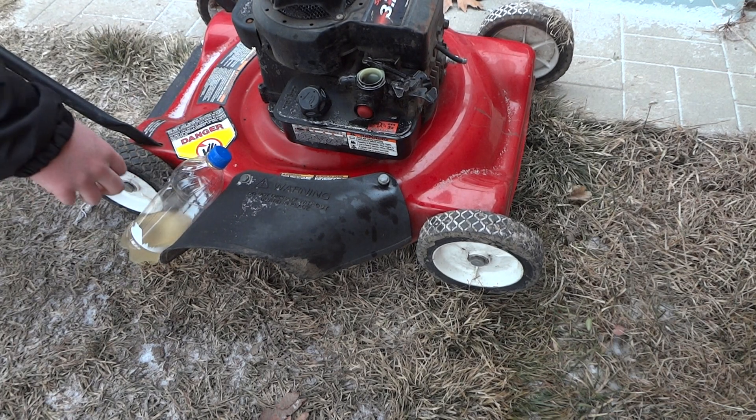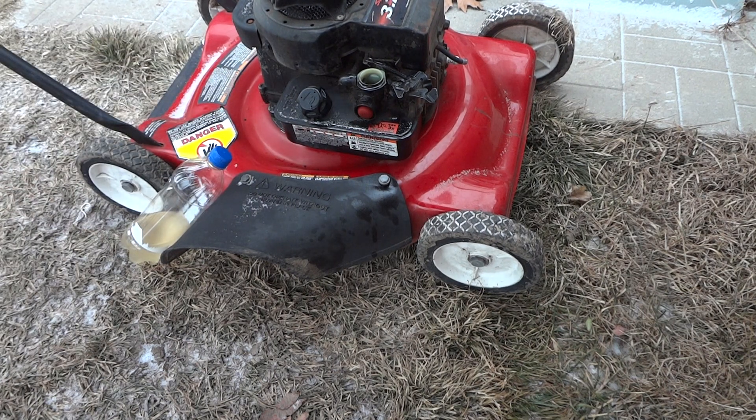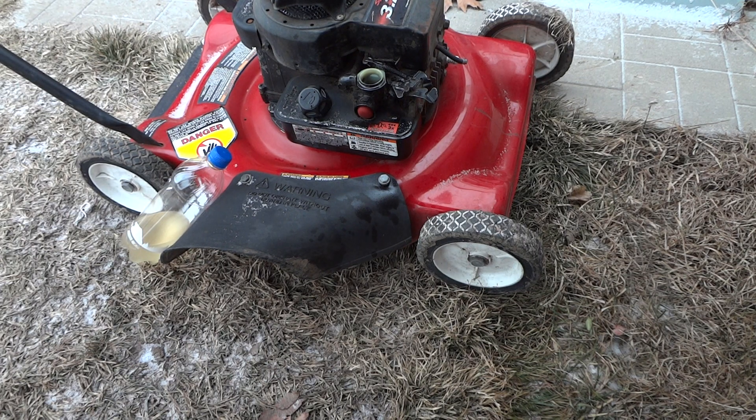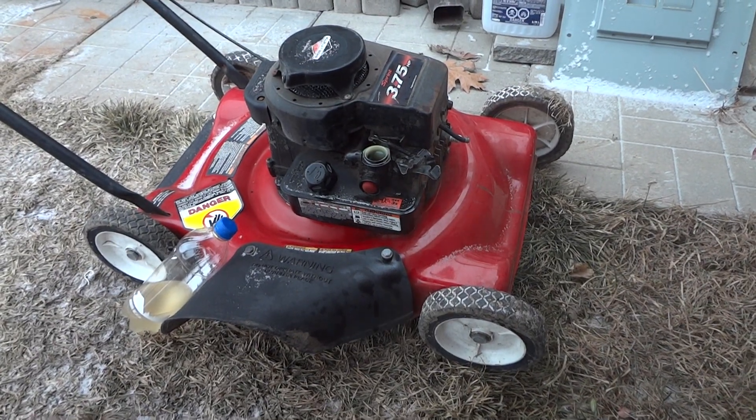Right, it backfired and ripped the string off. Right guys, it didn't seem to work — it backfired.